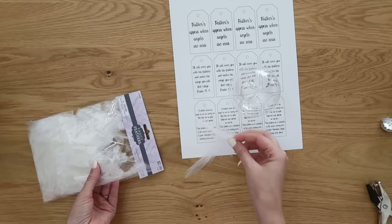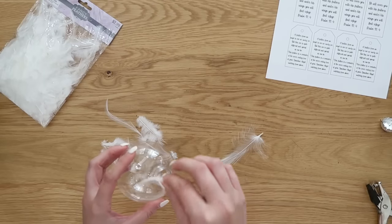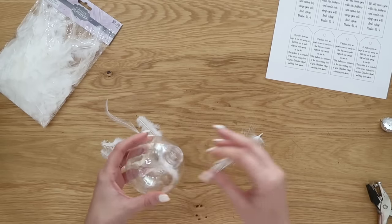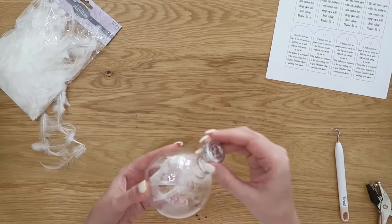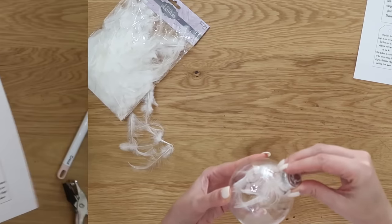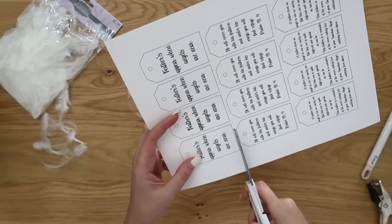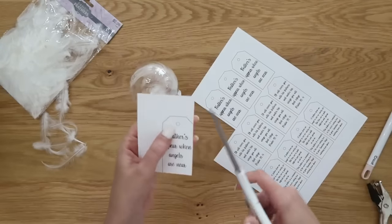I also have a free printable for you down in the description box — the new link is corrected and fixed. Note that the first line had an apostrophe that should not be there, but the new version has that fixed. We're going to take a clear ornament from Dollar Tree, a couple of white feathers from Hobby Lobby — or from a pillow you have at home; you start finding stuff around the house when you get crafty! Just put a few feathers into the ornament and clip the top back on.